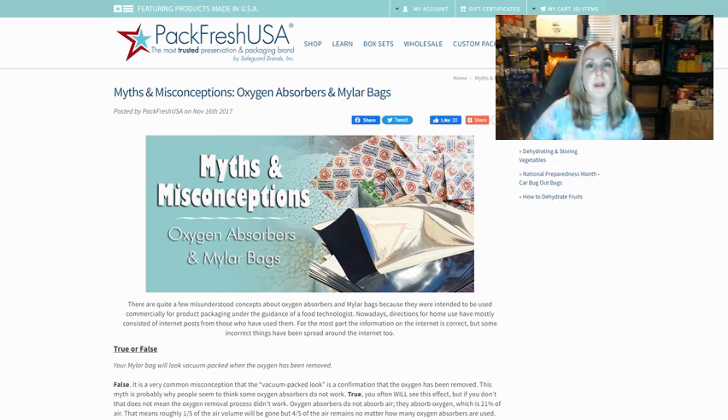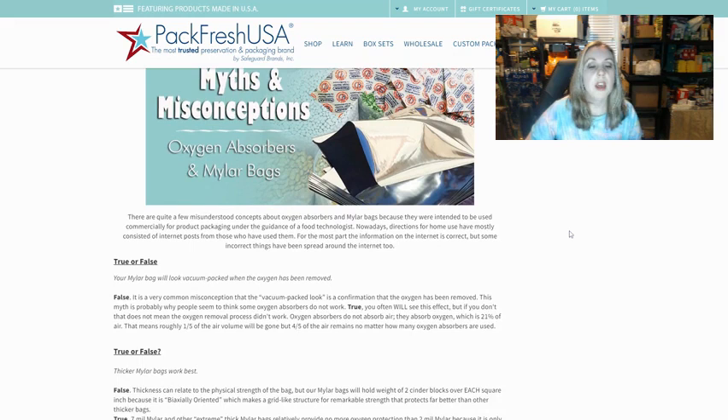Welcome back to my channel. This is Prepping by Faith. Today I wanted to share an article I found with you guys. I thought it was pretty interesting — it's by a company called Pack Fresh USA, and they are the most trusted preservation and packaging brand by Safeguard Brands Inc. It's talking about the myths and misconceptions surrounding oxygen absorbers and Mylar bags, and it shared some interesting information that I haven't really heard anywhere else.